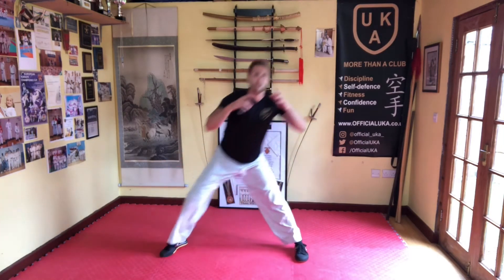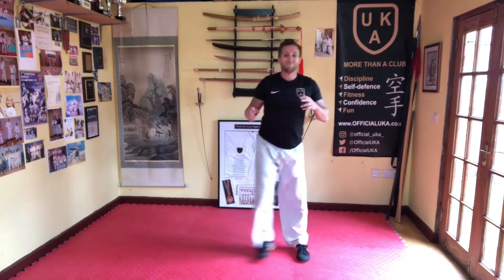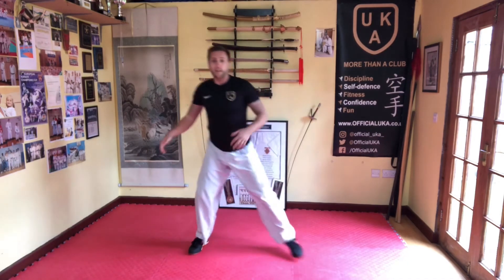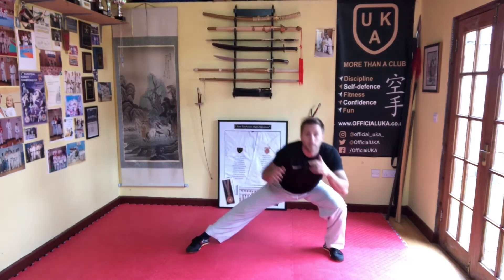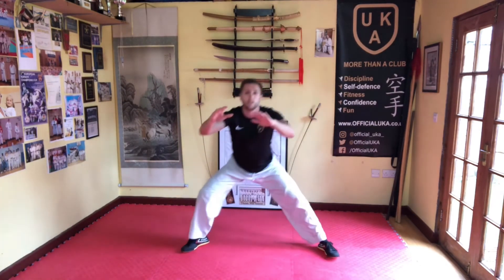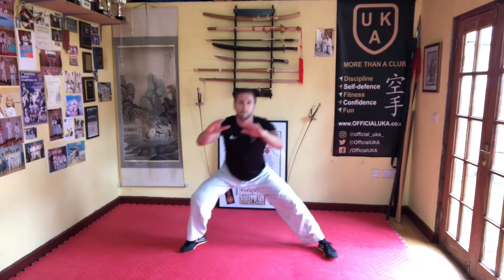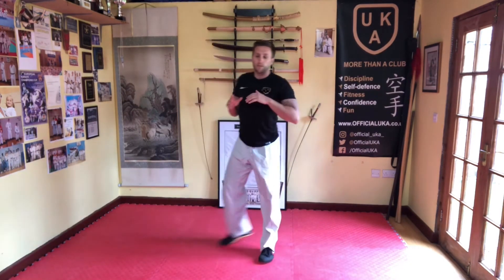Side lunges — we're just going to work the same side five times, pushing off that leg as it comes in, as low as possible. Four, five — then go to the other side. Ready — one, two, get a bit lower if you can, three, four, five. And once you've done both legs individually, you can go side to side for ten.